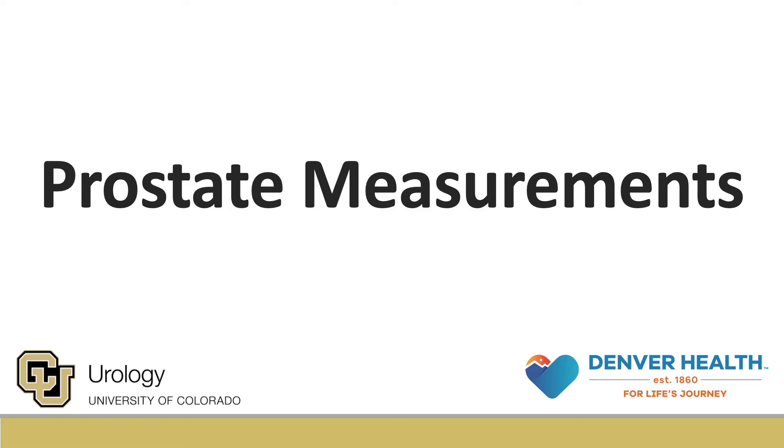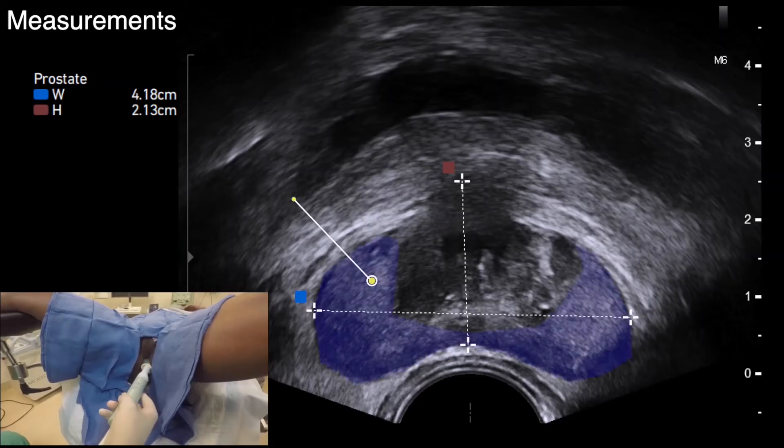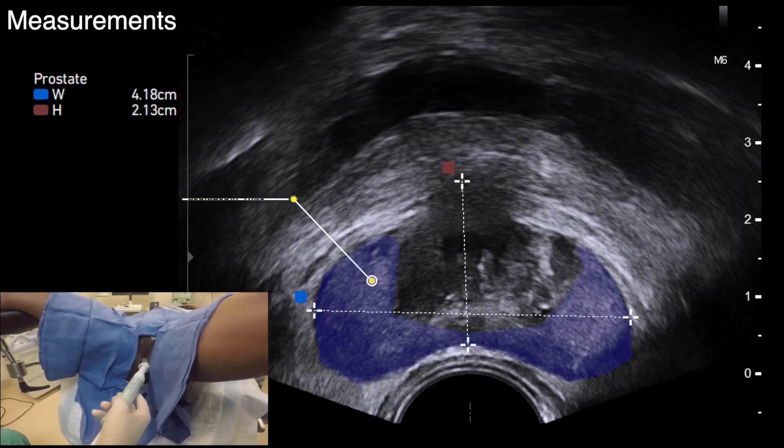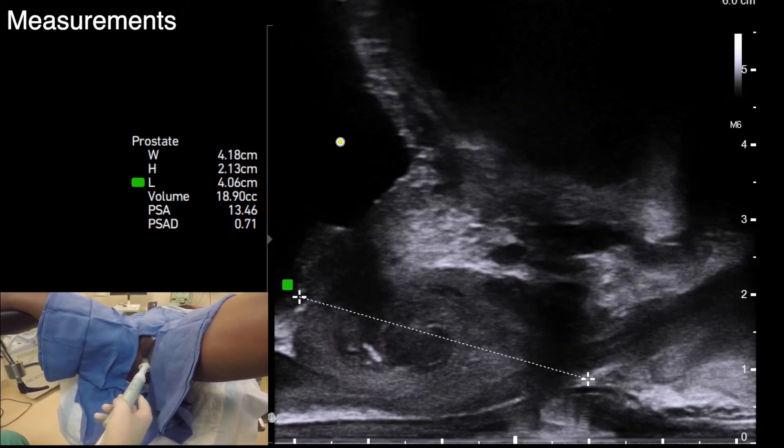After the patient is placed in dorsal lithotomy, a digital rectal exam is routinely performed before placement of the probe to assess the prostate. We measure the prostate size in an axial and sagittal view.